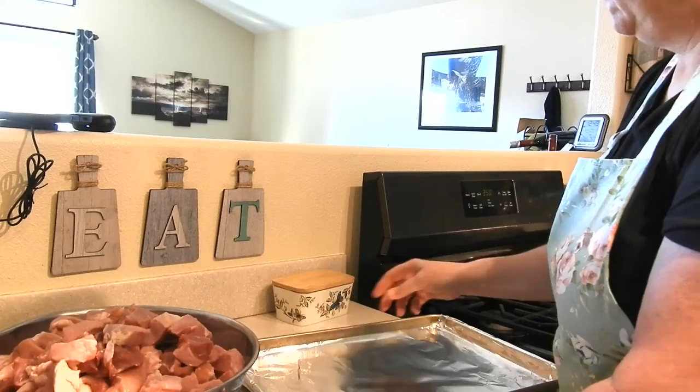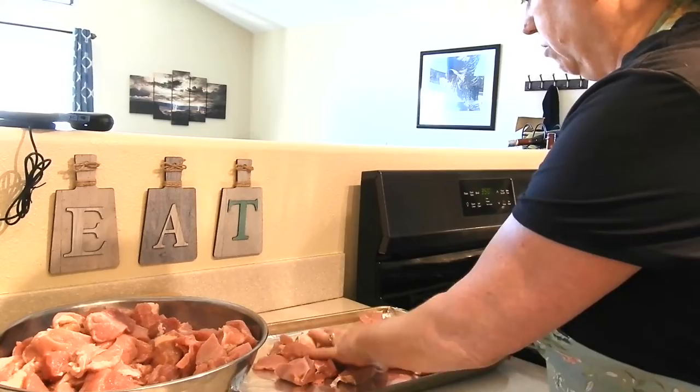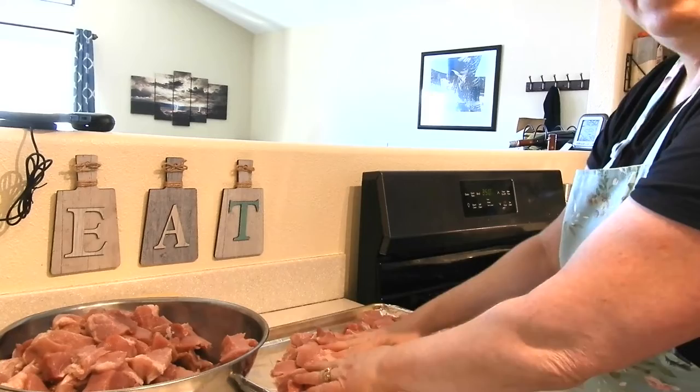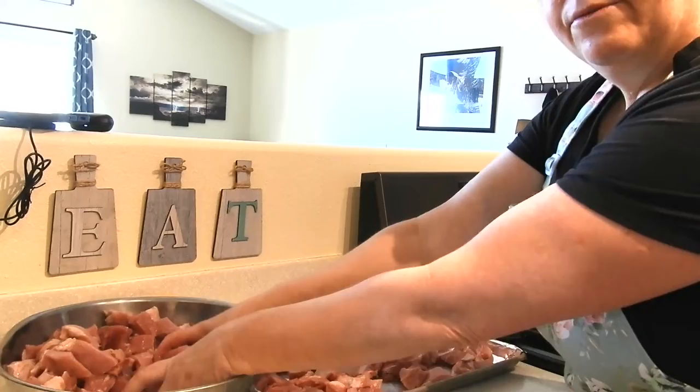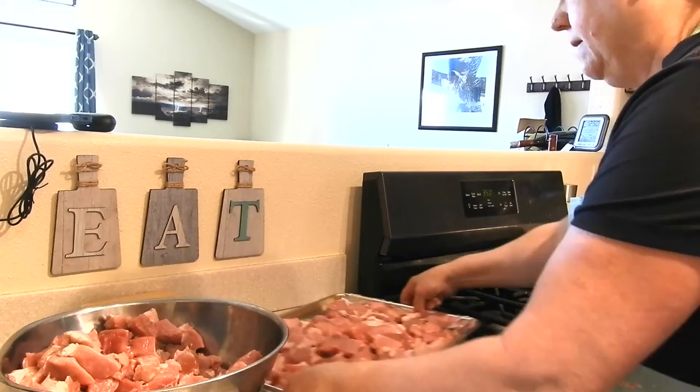I had gotten this pork loin on sale at my local grocery store quite a while ago. I forgot all about it, and this last week while I was digging around in my freezer I found it at the bottom. So I figured I needed to get it out and get it canned up.